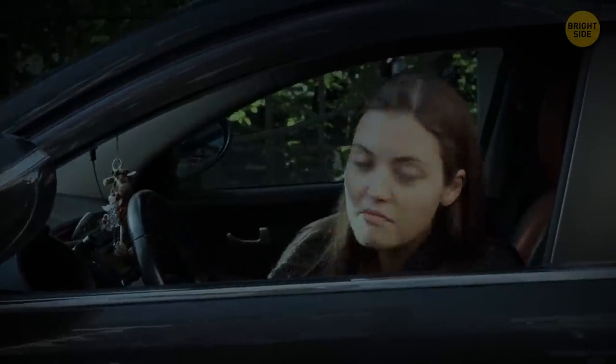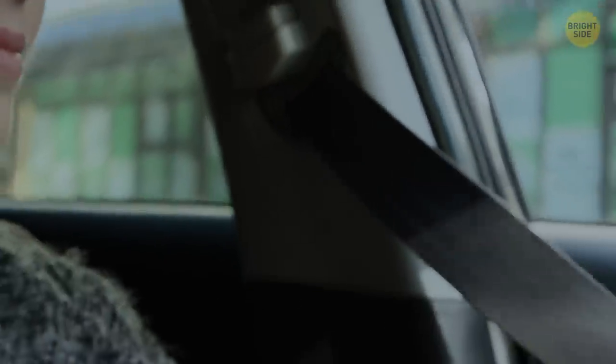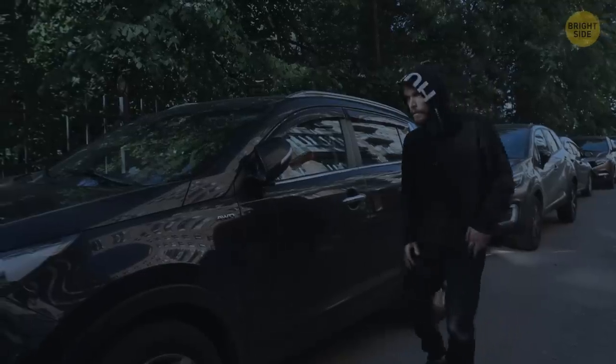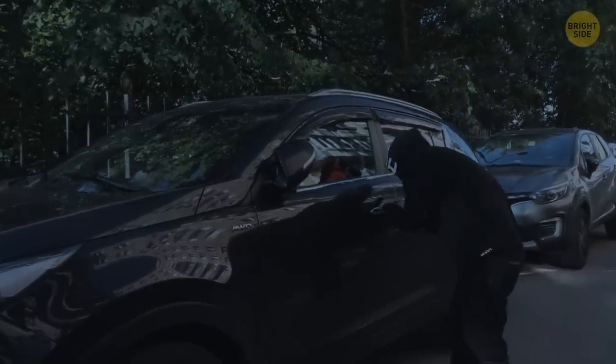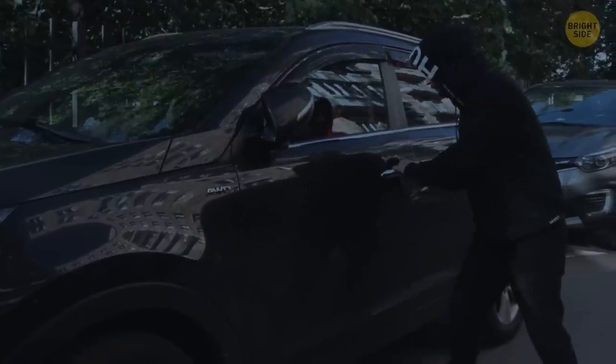Here's a cool safety tip when you have to park your car at some risky spot at night. Pull out the driver's seatbelt, put it through the door handle, and fasten the belt as usual. This way, you'll ensure that nobody can get in during the night — even if they succeed in getting the door unlocked, they still won't be able to come in.